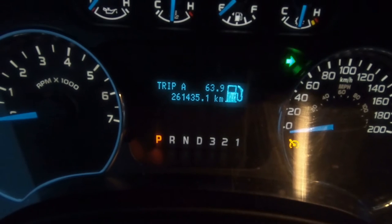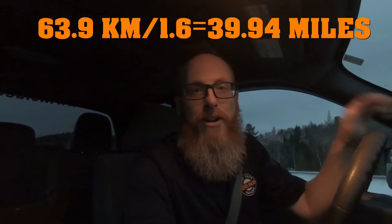We're gonna see if we can hold out a little bit longer — and we're spitting and sputtering. We're out of gas! Let me get away from this guard rail, pull over, and put some gas in. The grand total is 63.9 kilometers. I will put the conversion to miles right here and I will announce our winner on Instagram very soon. Let's get some gas in this beast!